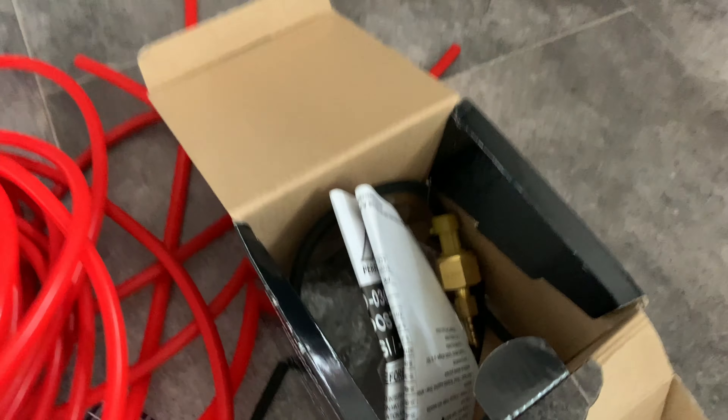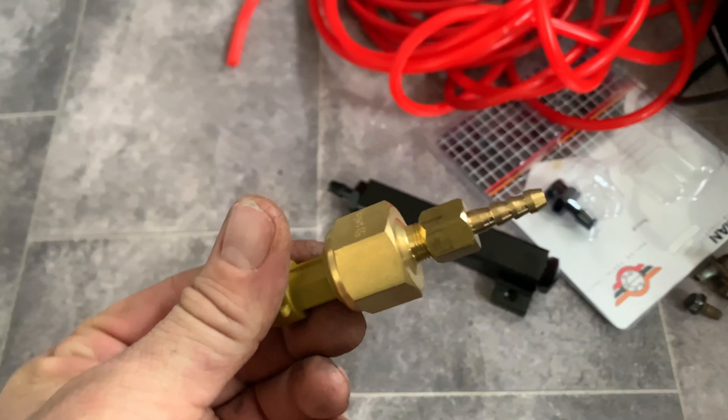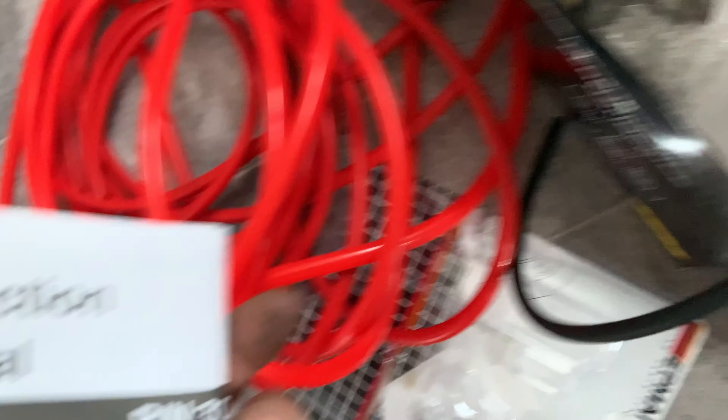We've got an absolute ton of vacuum piping. We have a BOST gauge with its sender thing and instructions.